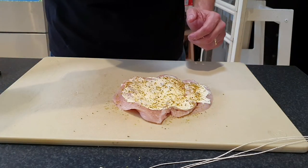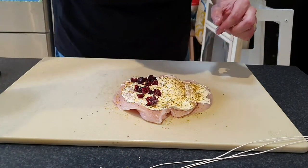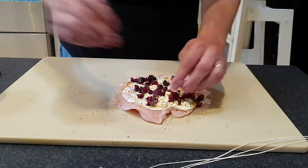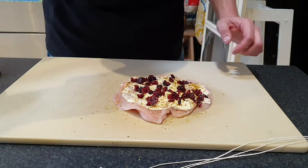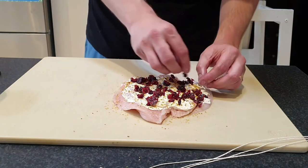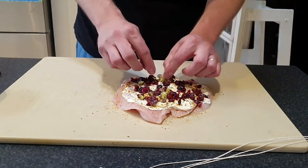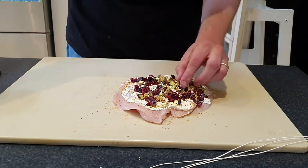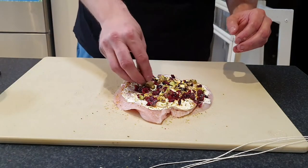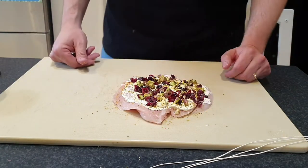Next we've got our game-on seasoning here — just going to do a light rub on the inside. Then we'll start adding our other ingredients. We've got cranberries, which are going to add a nice little sweet pop — a little sweetness and tartness to the filling. And then pistachios are a nice flavour; I've just given these a light chop so they're not too big and chunky. They're going to add a little bit of texture as well.